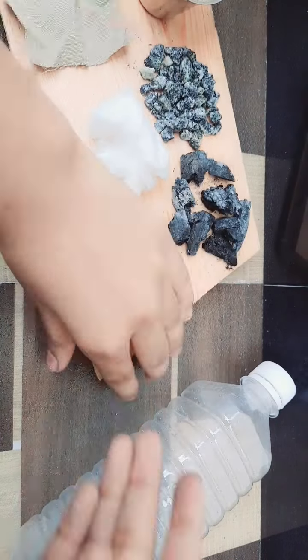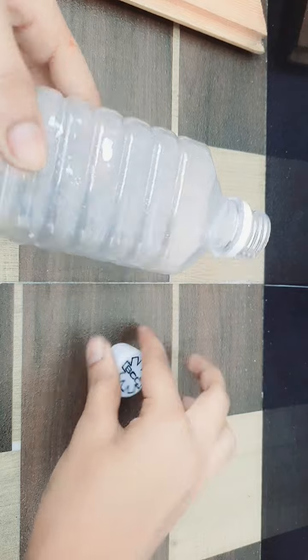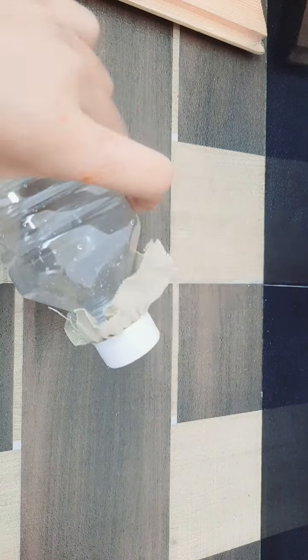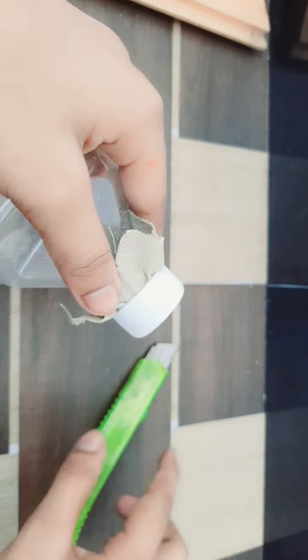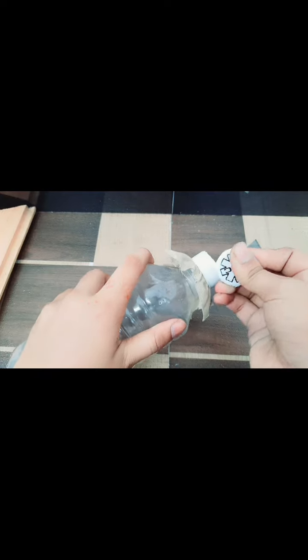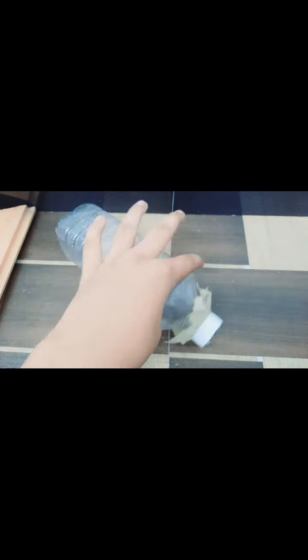So here's our bottle. First, take the piece of cloth and put it on the bottle — put it like this and close it. Okay, it's tight and fit. Next, take your blade and cut the upper part of the bottle — cut this part. Let's cut it. Okay, we have cut this.